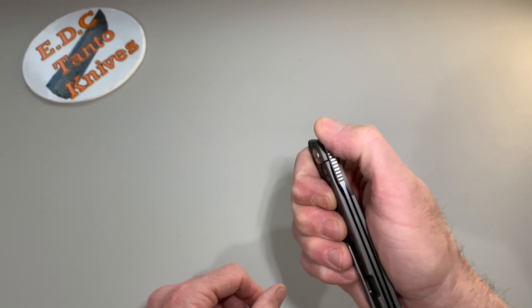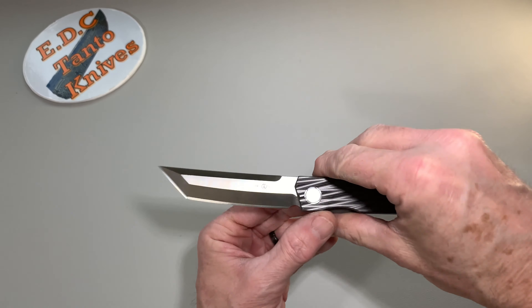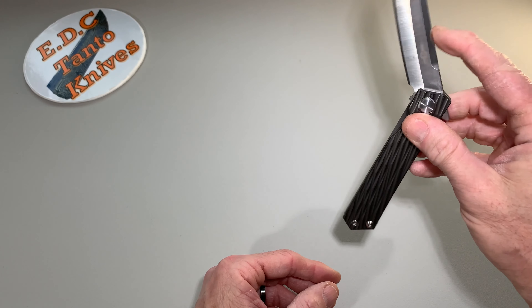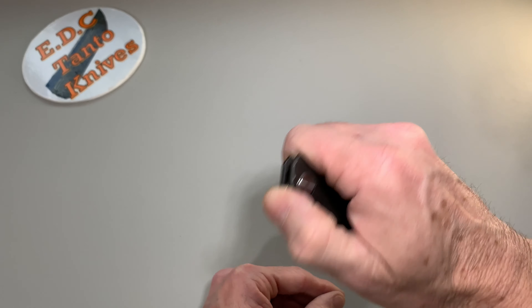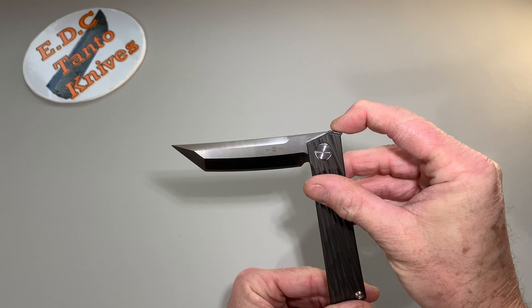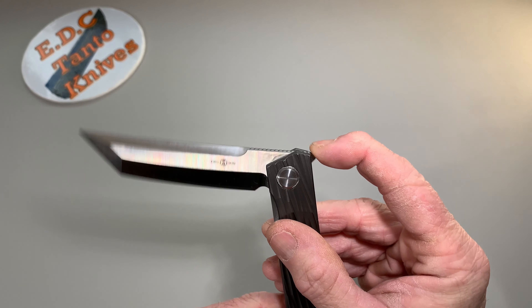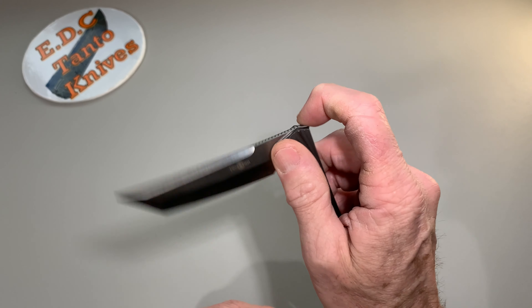This is a front flipper. I'm not very good at front flippers, as you can tell. Great action on it. Pretty drop-shutty once you get past the detent there. Not very good at the front flipper — this tab kind of interferes with your hand a little bit. You can see where that tab starts to travel and I tend to have my hand there. It's very tricky to not catch your hand, as you can tell.